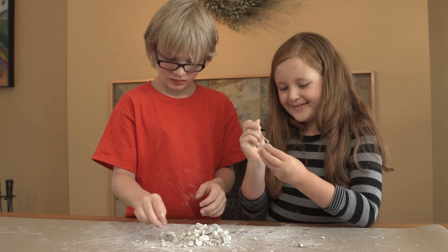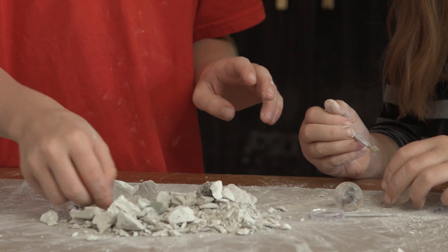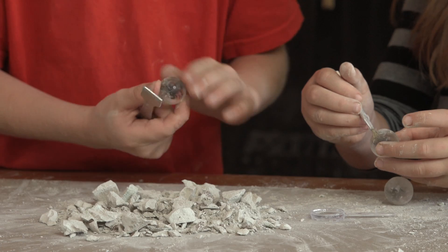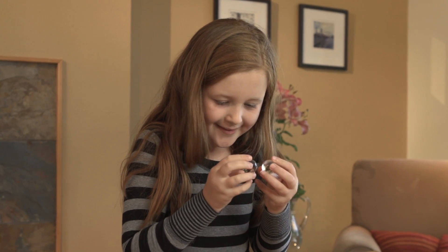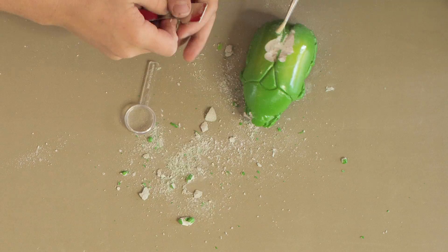With this hands-on science kit, you will excavate three genuine creatures. They've all been perfectly preserved inside acrylic, so that you can examine them from all sides. You'll find them buried inside the bug-shaped digging block.